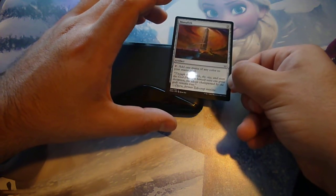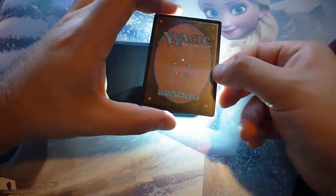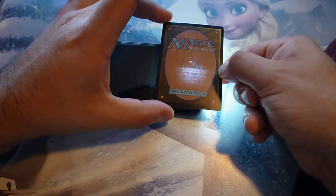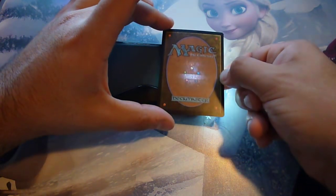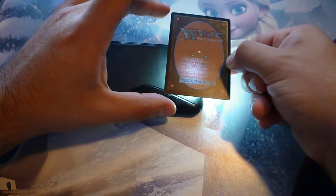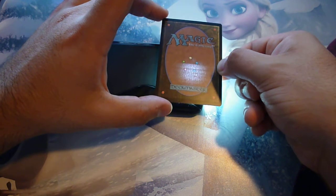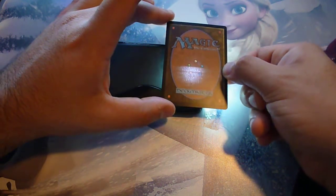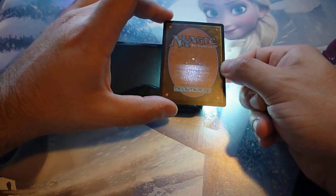If the light does not pass through the card, that's a fake card. Also, you can see there is an extremely distinguishable difference between the art and the flavor text of the card, and that's a good indication that the card is real. If your card does not pass the light test, that's a fake.